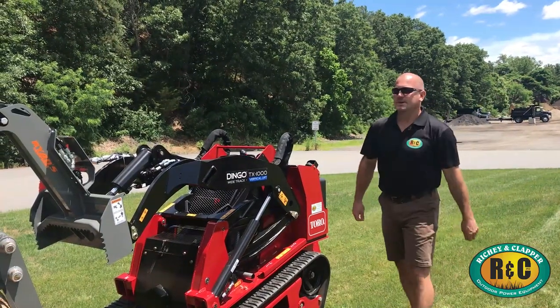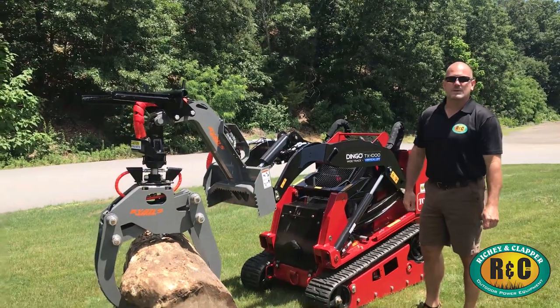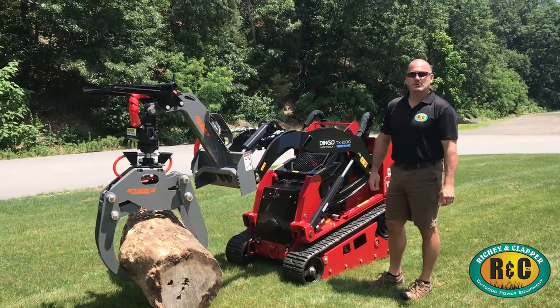Hey, this is Mike with the Ritchie & Clapper Company. We're here today to talk to you about the Toro Dingo, equipped with the Ryan's 4252 Powered Rotation Grapple.